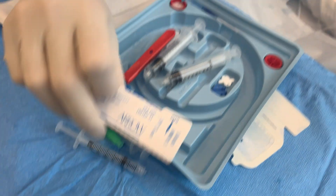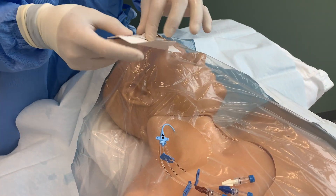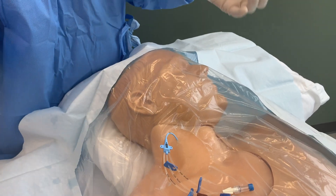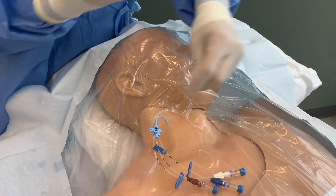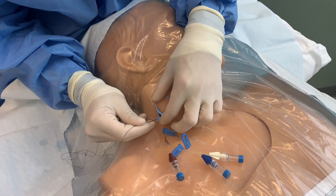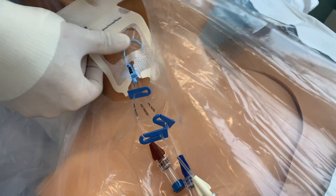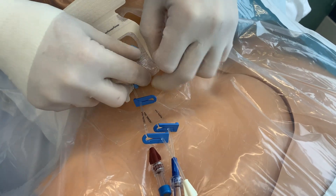Secure the central line using your preferred suturing technique. For dressing, depending on your institutional policy, place a tegaderm with or without a biopatch, and then remove the drapes while securing the catheter.